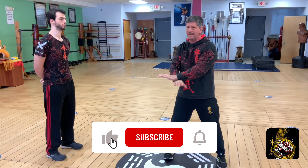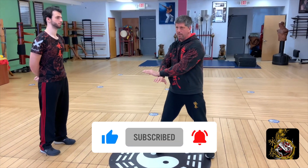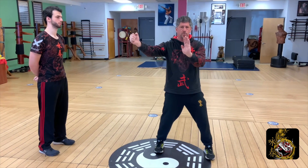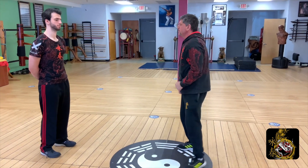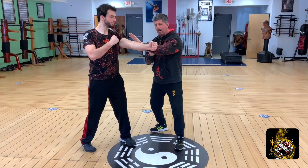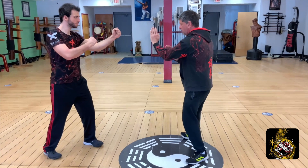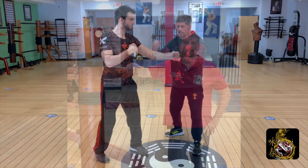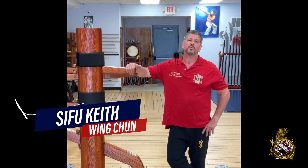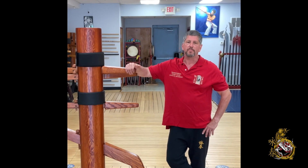Don't forget to hit the like, subscribe, and share buttons. When you hit the subscribe button, please hit the bell notification set to all, so we can let you know as soon as we put out a new video. We're here for you — leave your comments below and we'll get back to each and every one of you to make sure your questions get answered. Thank you, and we look forward to being your all-things Wing Chun resource for many years to come.